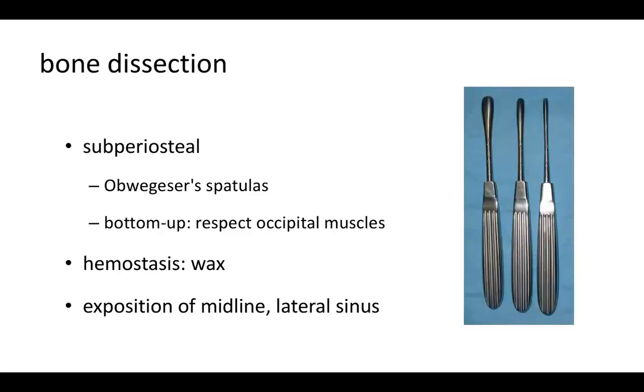Then we do the bone dissection, which should be kept separate to avoid creating multiple dissection planes. We use the Ovexas spatulas, which are very efficient to elevate the bone from the muscle. Because in the lower part we are dealing with the occipital muscle, it is important to do this section bottom-up. We do hemostasis with wax and expose the midline and the lateral sinus.